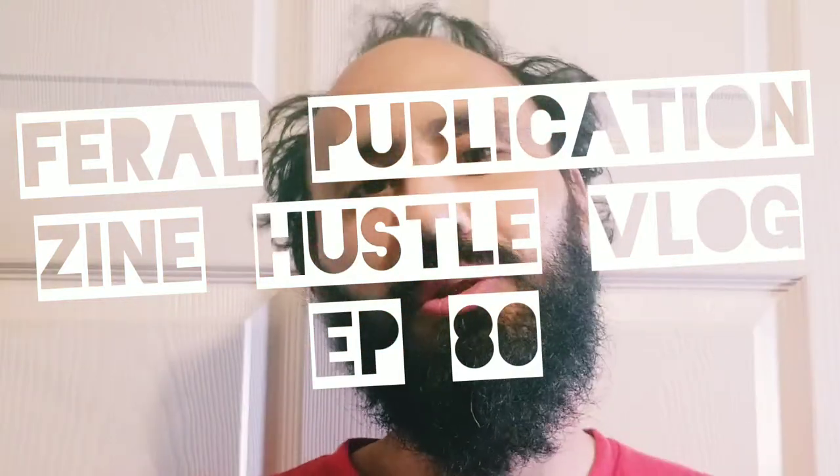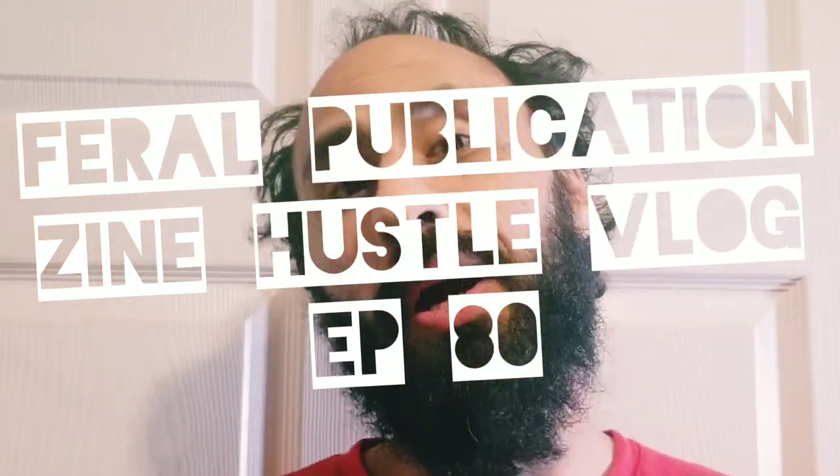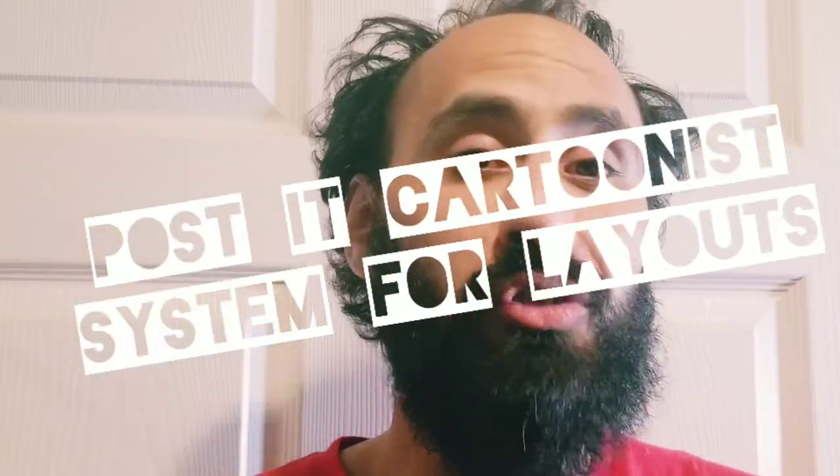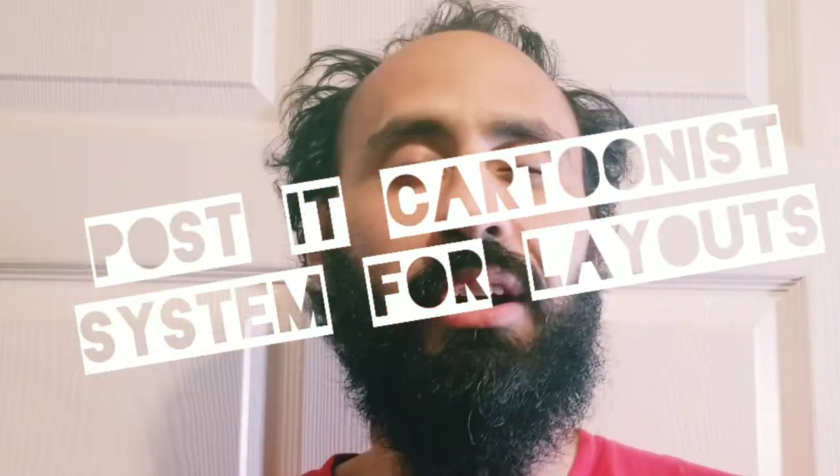What up everybody, welcome back to Feral Publications YouTube channel. This channel will talk about zines, DIY culture — basically if you're into print media, you might want to consider subscribing to the channel, and if you want to help your boy, go ahead and like the video.